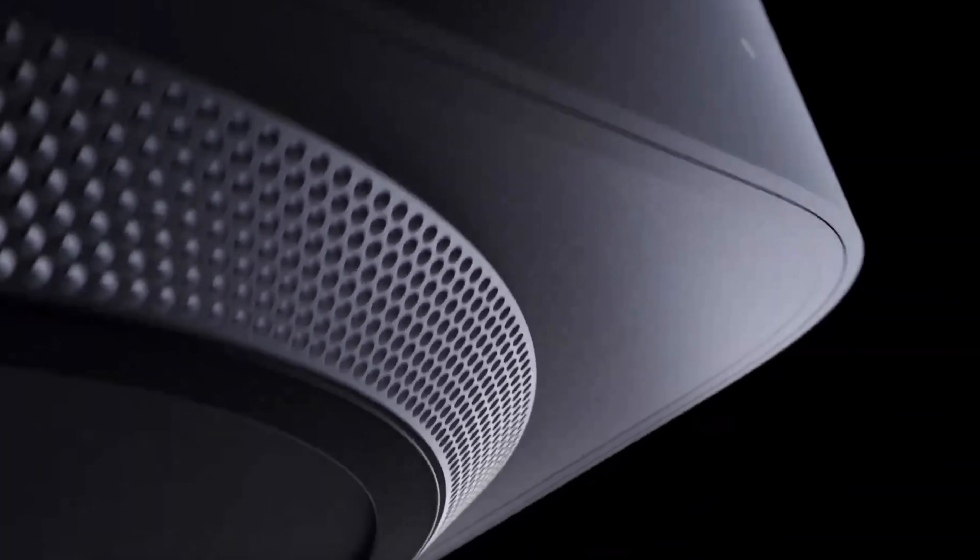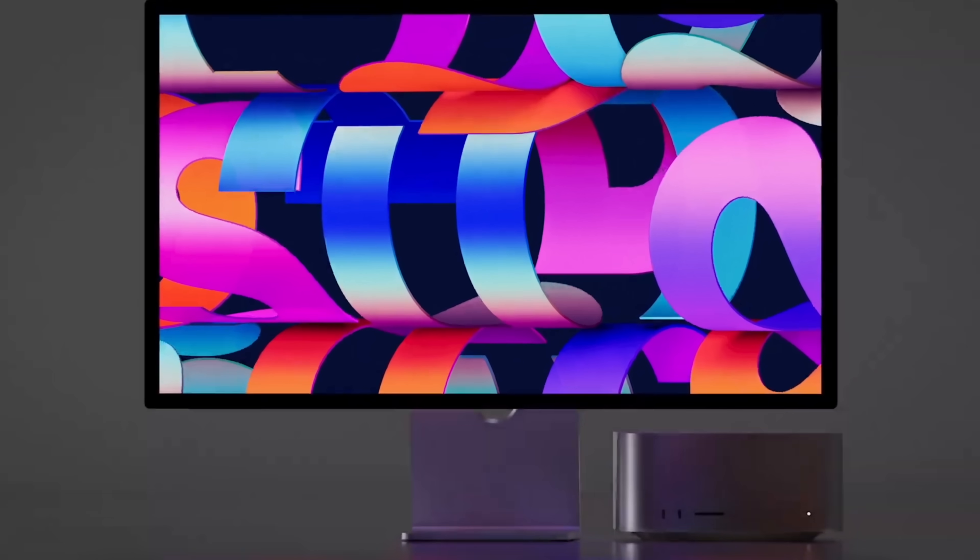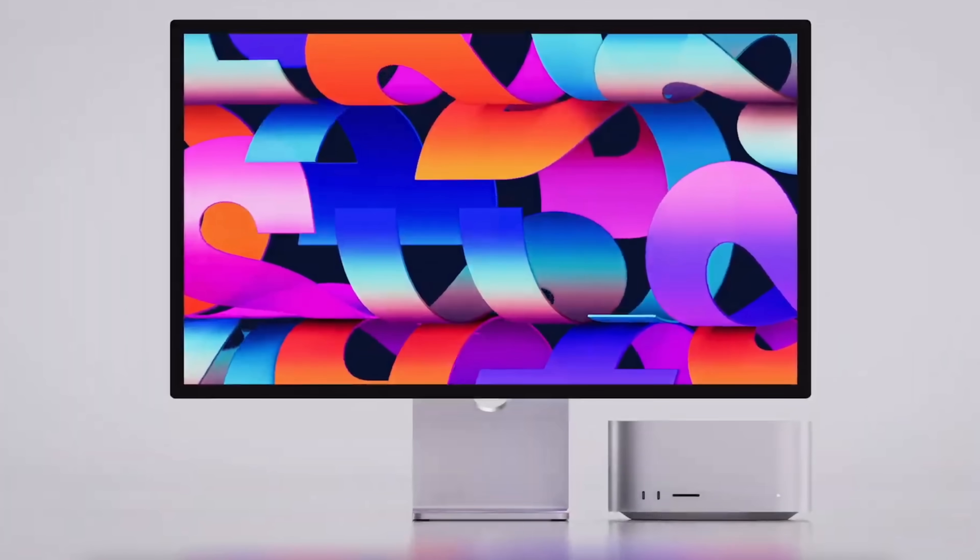In this video, I'm going to tell you everything you need to know about the new Mac Studio, which looks pretty amazing. I'm also going to compare the two different models: one model with the M1 Max processor and the other with the M1 Ultra processor. What is the difference between the $2,000 price? We'll talk about all of that and more in this video. Let's dive into this thing.